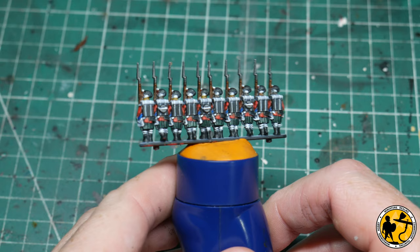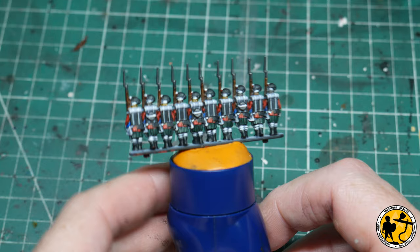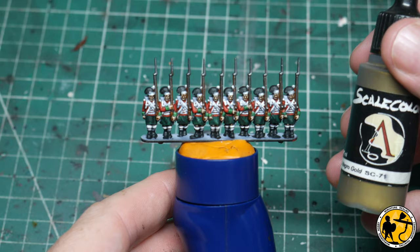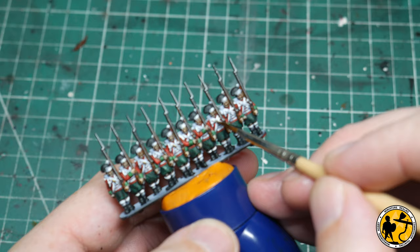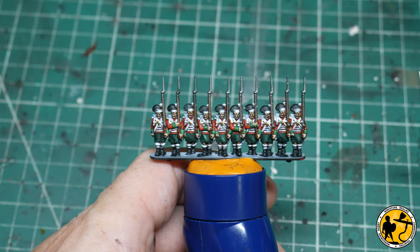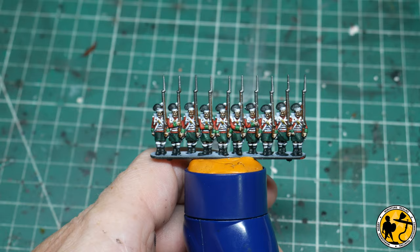That's all the white touched up — don't forget to touch up the straps on the back and the little bits around their bread bags as well. Next stage, using Scale Color Necro Gold, I'm just going to pick out the little plate on the front of the cross straps. Then using Game Air Silver, I'm going to pick out the metallics on the guns and bayonets again, and the buttons, just as a quick highlight.